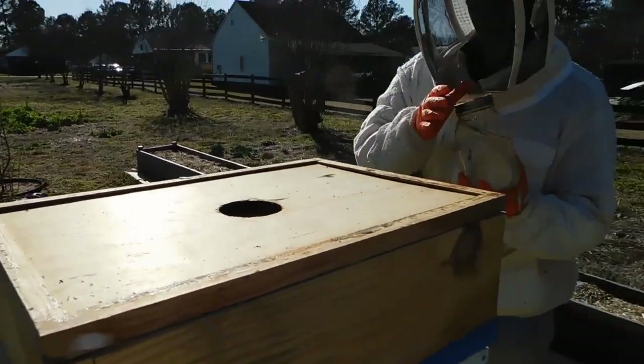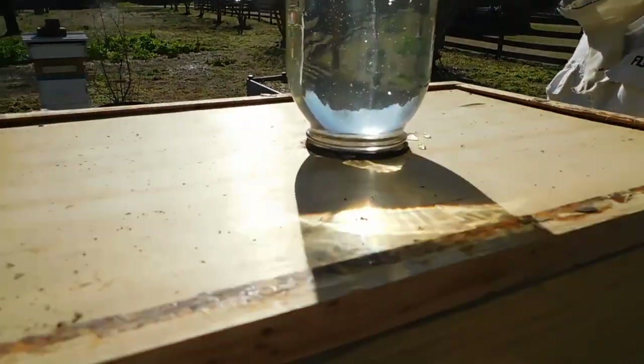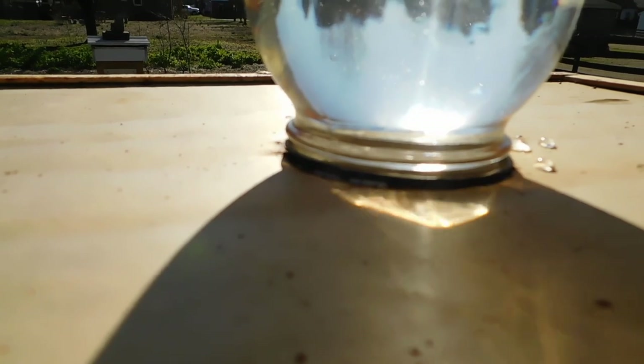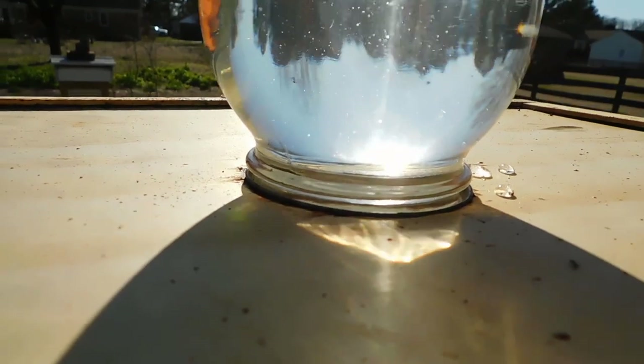We're not feeding a ton or going out there all the time to refill, but what we are doing is trying to keep them alive, keep them happy, and then once the nectar flow starts they can really hit it hard.